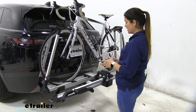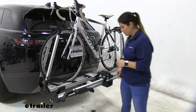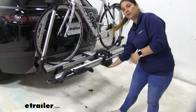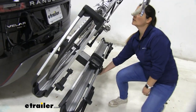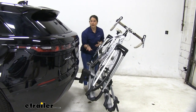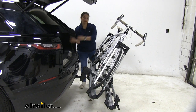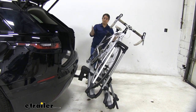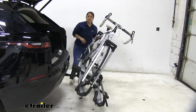One of the main features of this rack is that you can tilt it away from your vehicle to gain access to the trunk. There's a lever right down here — all you have to do is click that lever, lower it down, and now we can go ahead and gain access to the back of our Range Rover. We can grab whatever we need, get it out, and not worry about it hitting or anything like that.